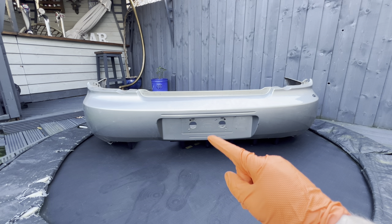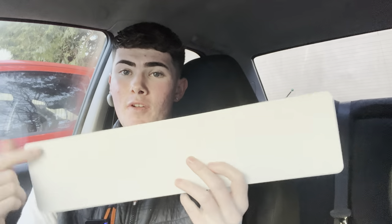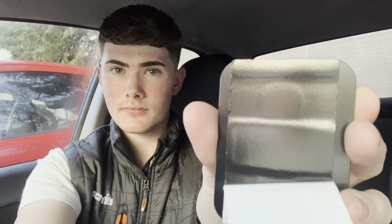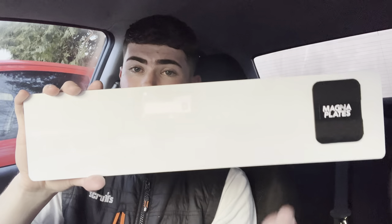I've now cleaned the front of the bumper. I used tar remover to get the stickers off that used to hold the number plate on, then cleaned with some all-purpose cleaner. Now we need to put the magnets onto the back of this number plate — this is a new plate, but if you're using an old one give it a wipe down so it's clean and the magnets stick nicely. You're going to put four magnets on the back. Just peel the tape off from behind and stick them on.